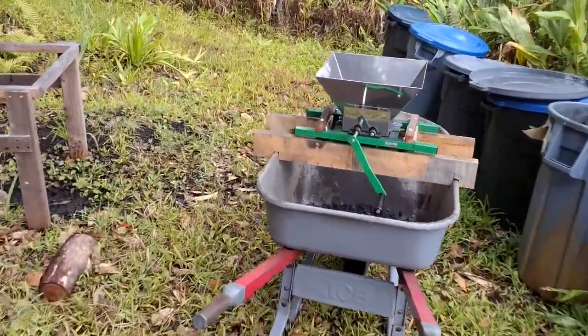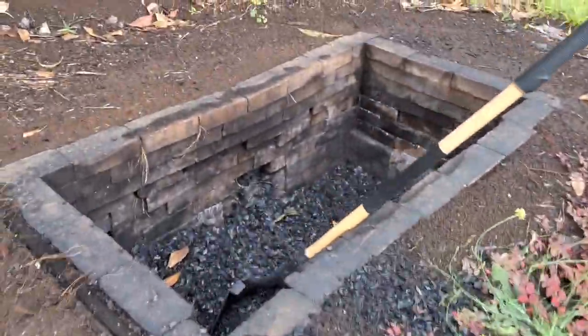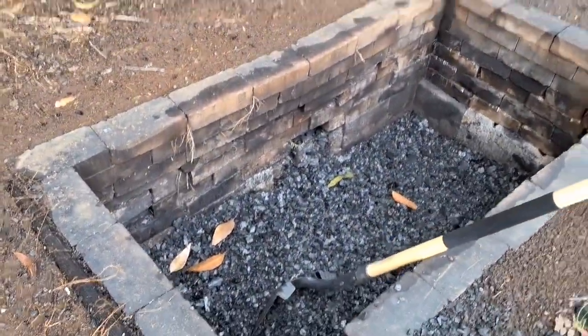Here we're going to talk about crushing biochar with an apple grinder. If you have a pit of biochar, it's hard to find a simple, effective way to crush it.